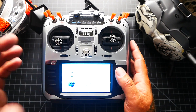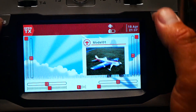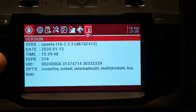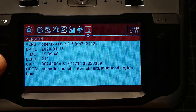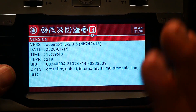It looks like we just flashed our radio successfully. I'm going to demount the radio by unplugging it. Once you unplug it, you'll see that you're in the Horus bootloader — at that point press Exit. Welcome to OpenTX. We'll hold down the system button and page over, and as you'll see, we have updated to the newest firmware: version 2.3.5, flashed on January 15th, 2020. Our options confirm Crossfire, no heli, internal module, multimodule, Lua and Lua C — all the things we set ourselves.